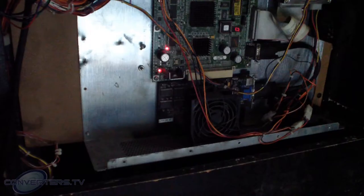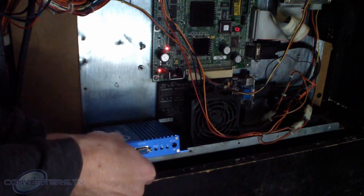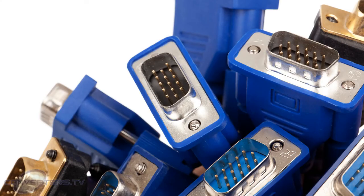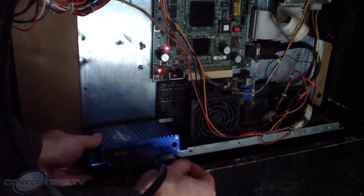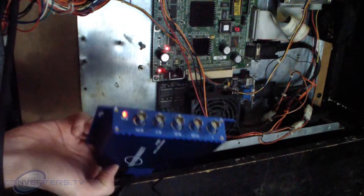Identify what input cabling you will require. Then plug the machine's output into the converter's input. Using a 15-pin VGA cable, connect the converter's output with the new screen's input. Connect the converter to power.